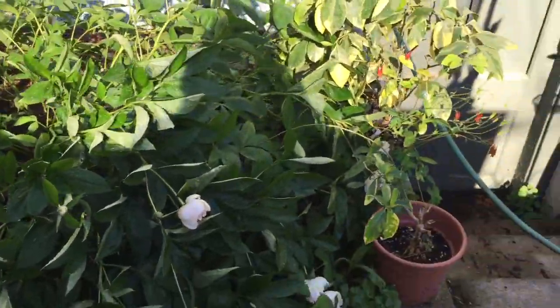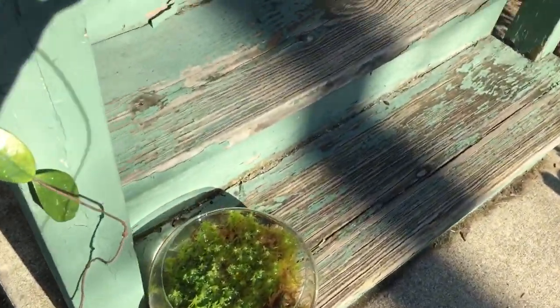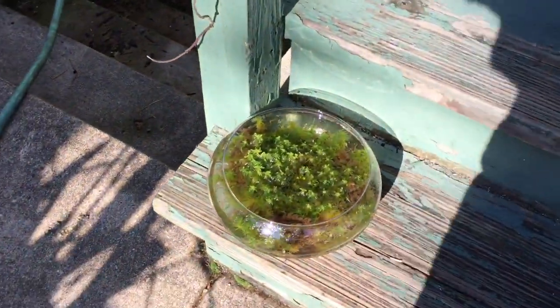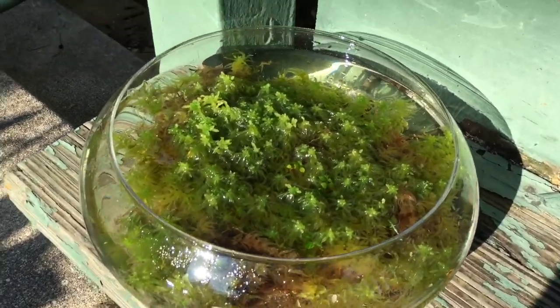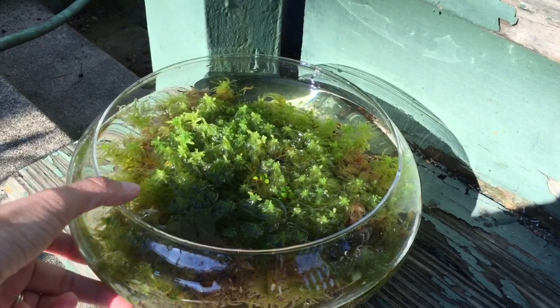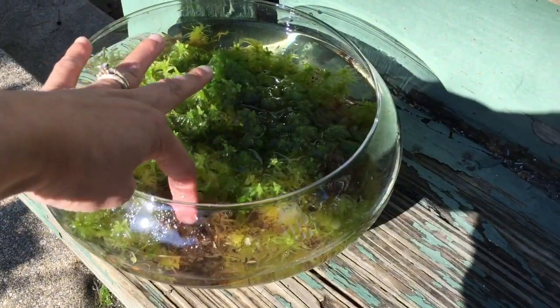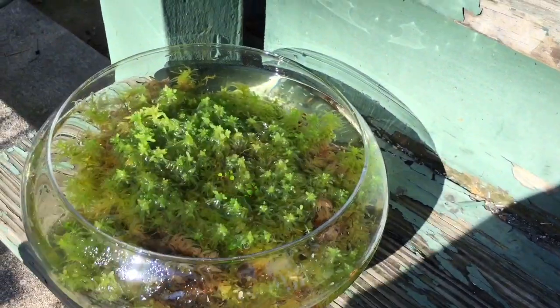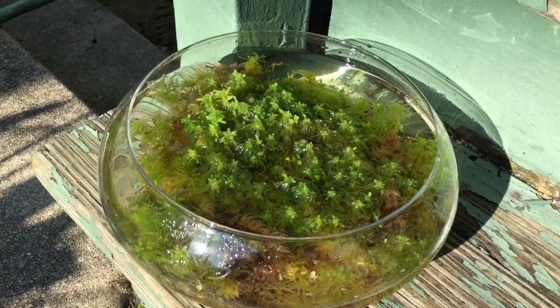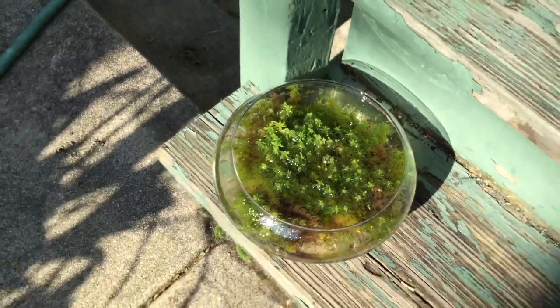It rained a lot last night — you can tell because everything has collapsed over. Here's a really good example of how much it rained: I'm trying to grow some live sphagnum moss and this bowl was empty except for the moss when I put it out, so you can see it rained quite a bit. Now I have fresh rainwater for my moss.